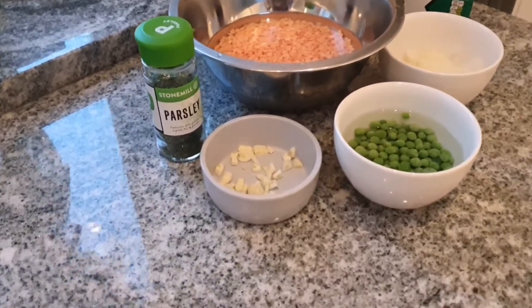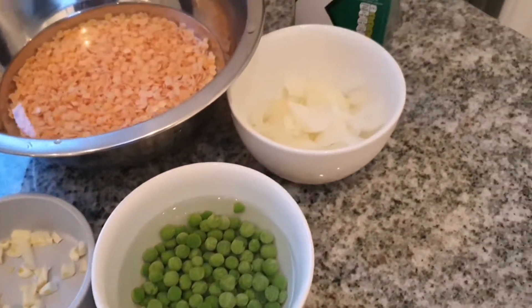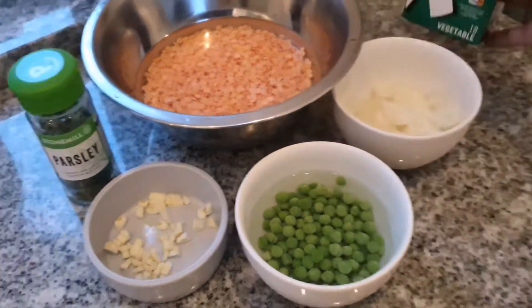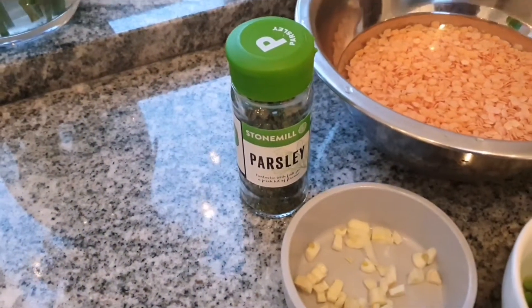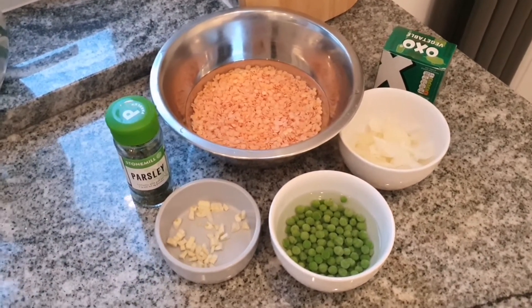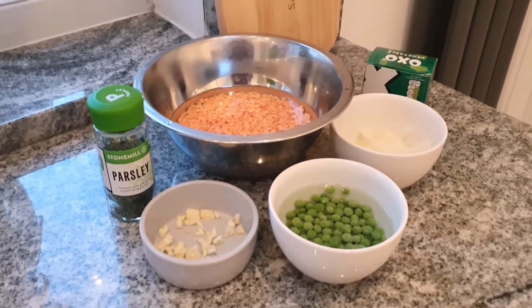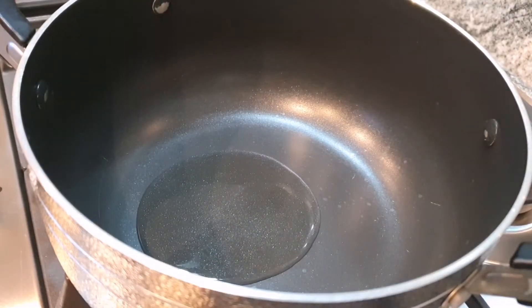So we're going to start off with the ingredients. We have garlic, peas, half an onion, I'll be using an oxo stock cube — vegetable — red lentils and parsley. With the red lentils I leave them soaked in water for about an hour and then I clean the red lentils until the water is completely clear.